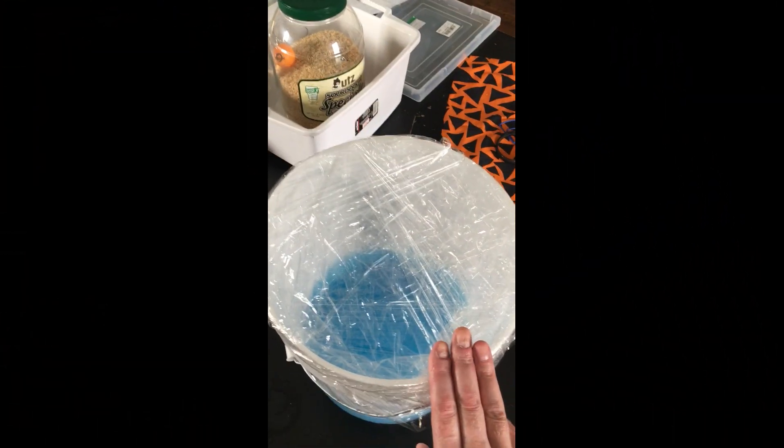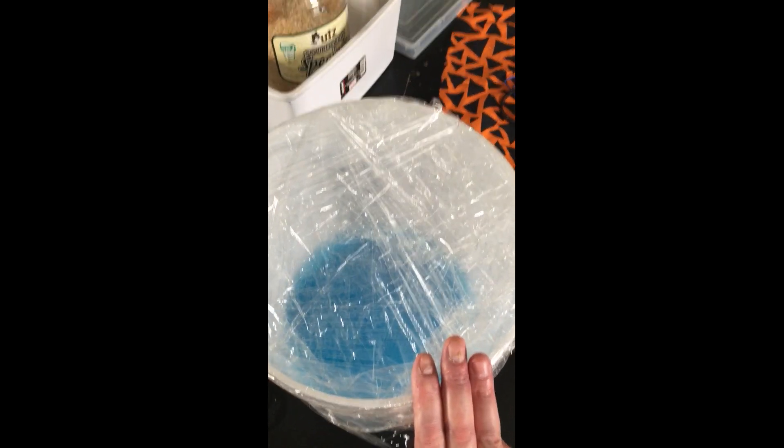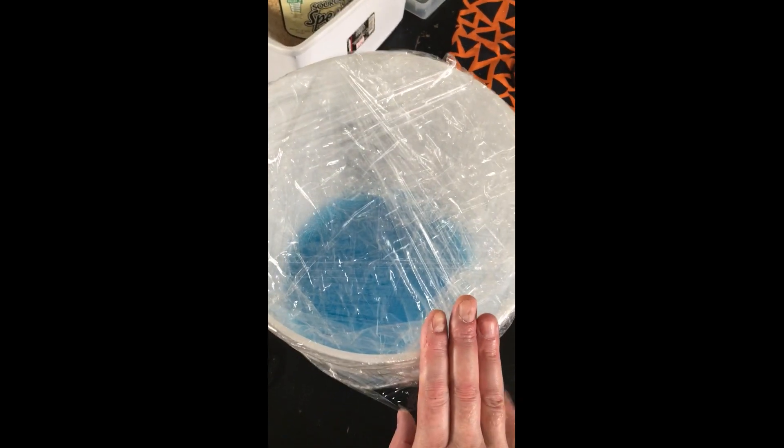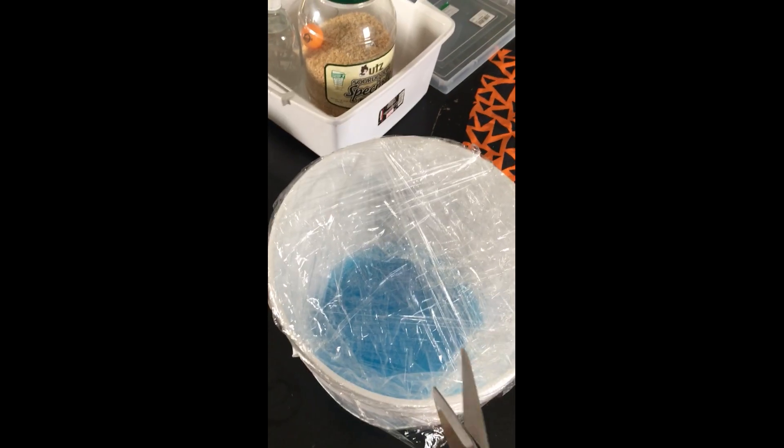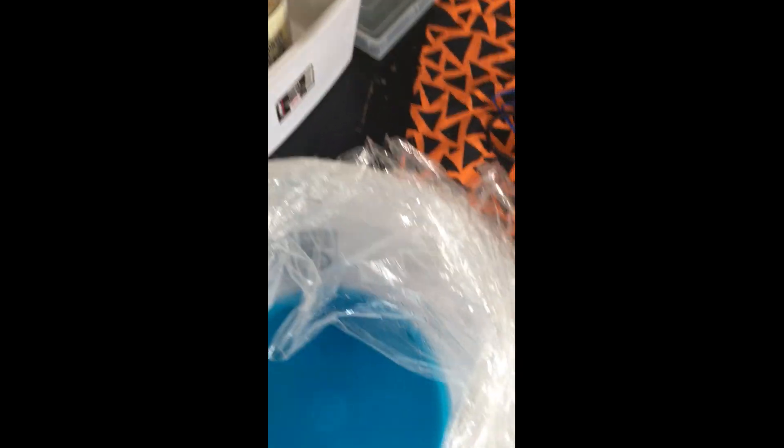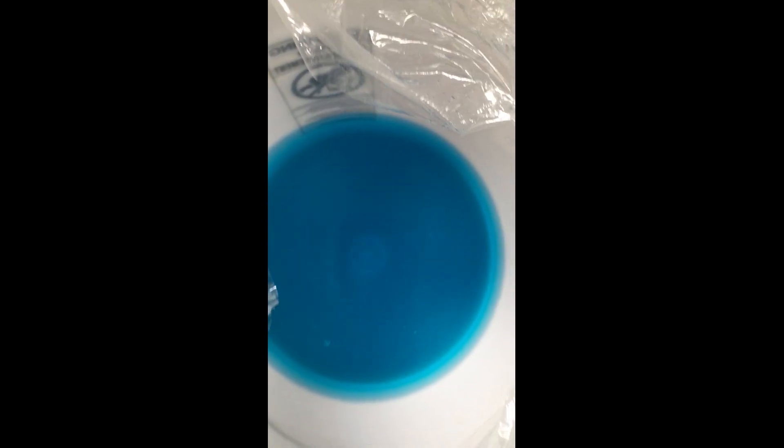Our container with our super bubble solution has been sitting — not for 24 hours but actually 48 hours. We made this on a Tuesday and it's now Thursday. I couldn't find the lid to this bucket, so I wrapped it like a mummy with plastic, and now we're going to remove that plastic and expose what's inside. I have not stirred it or disturbed it — everything is just as the instructions call for. No foam on top. Why that's important, I don't know. Let's find out.